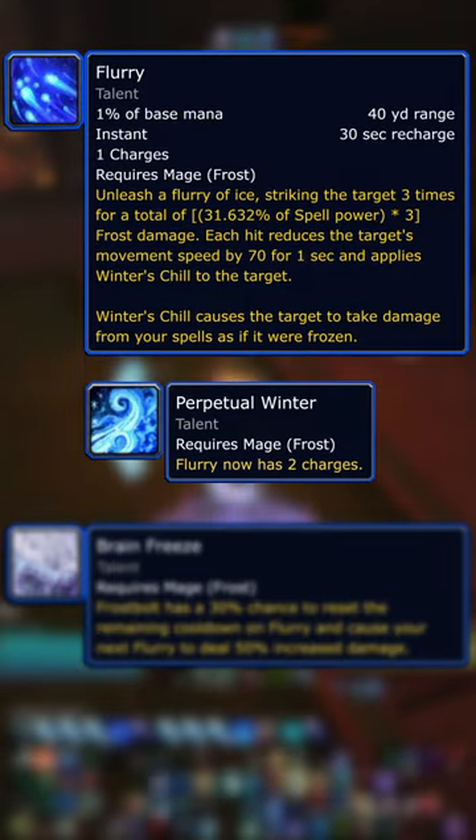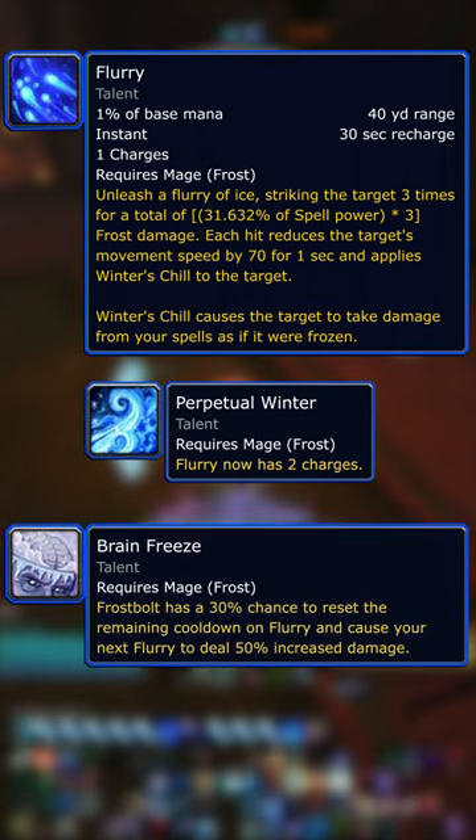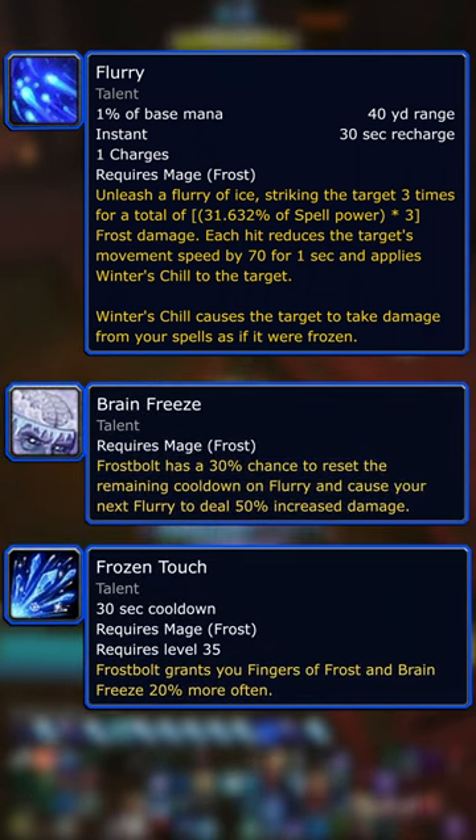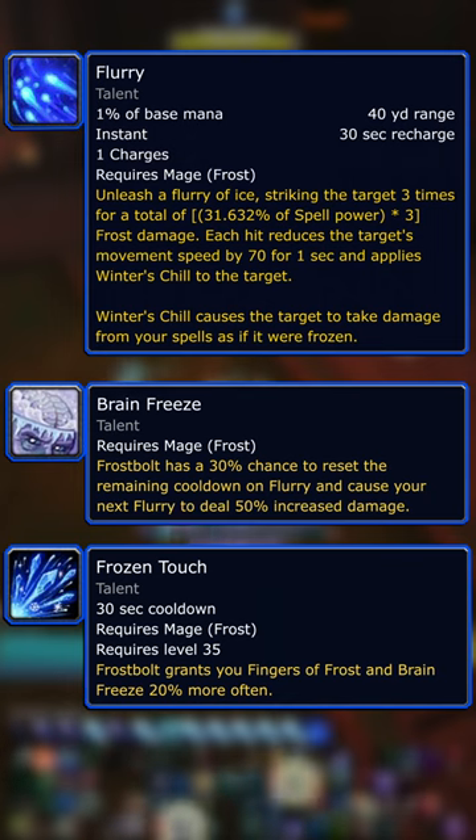Flurry is now on a charge system that can be talented to two charges. Brain Freeze procs reset a charge of Flurry, and you can take Frozen Touch to give Frostbolt a 50% chance to proc Brain Freeze.